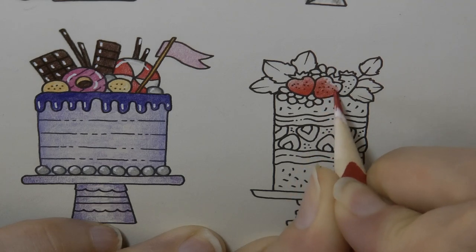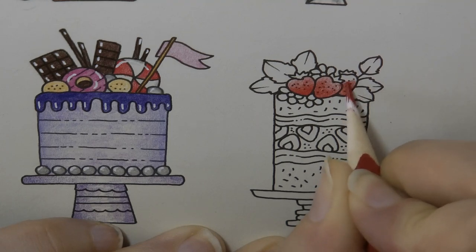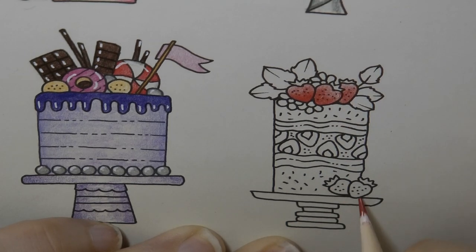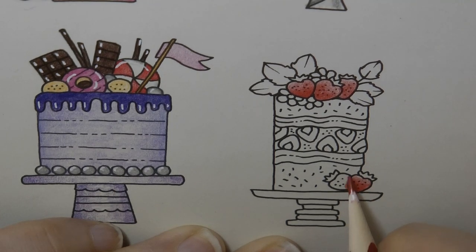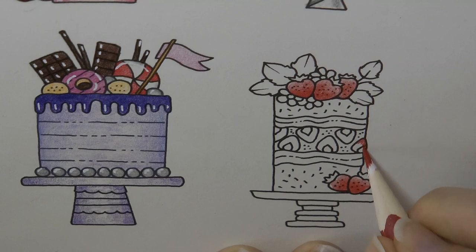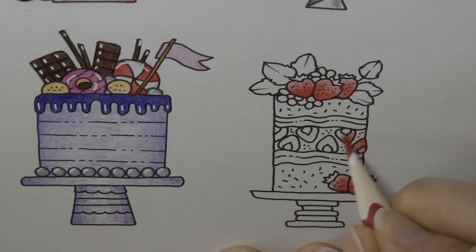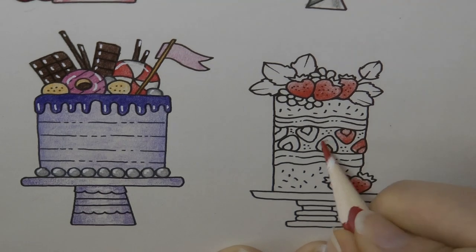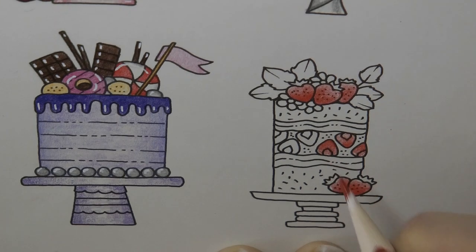I've got some pretty flowers on this cake too and leaves, so that's interesting. We've got strawberries down here too and strawberries inside the cake as well, which I'm going to do in a similar way. Just do all the strawberries — even though that's a cut strawberry, so it's slightly different, we'll just do them all in the same way.